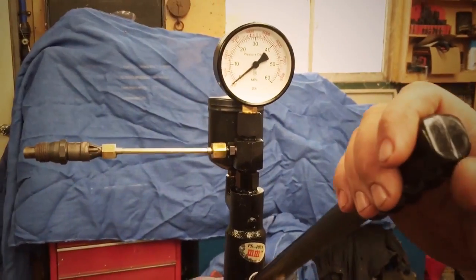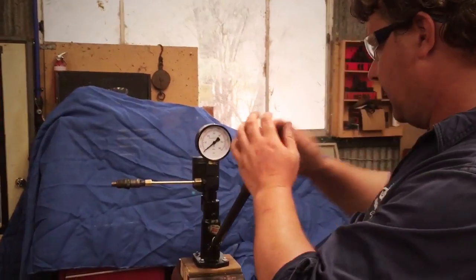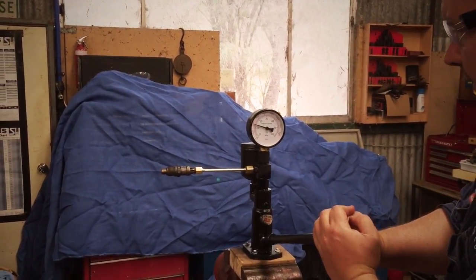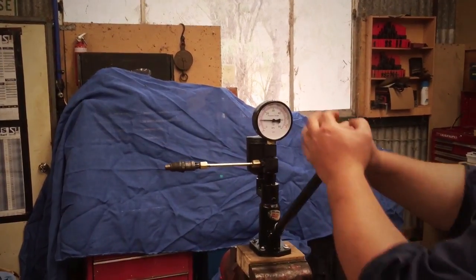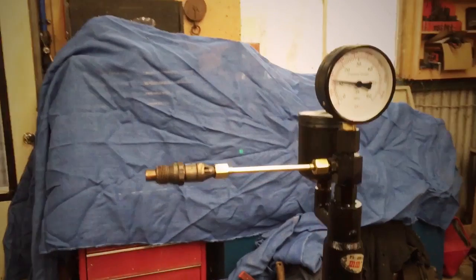Essentially it is a hand-operated fuel pump. With our safety specs on and the system primed up and ready to go, you can see we build up pressure and then the injector opens.